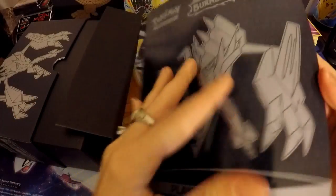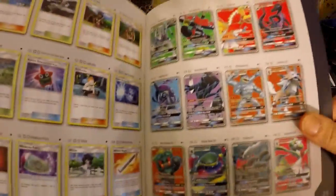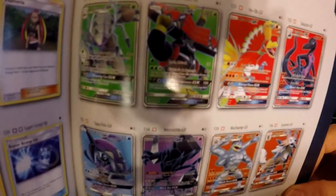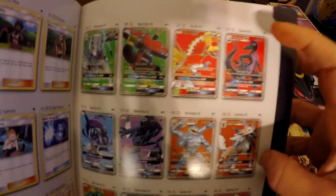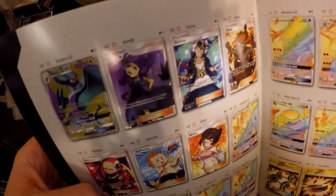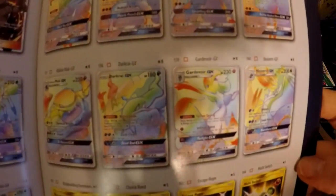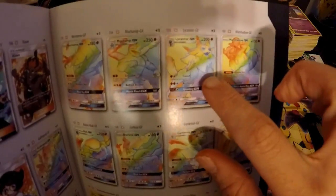I want to look at the booklet myself just so I can see what's in there. I love Lycanroc and really hope I get the full art — just want to flip through here to see the rares and secret rares and all that good stuff. There are so many full arts, and a lot of rainbow rares. I would love to have that one.